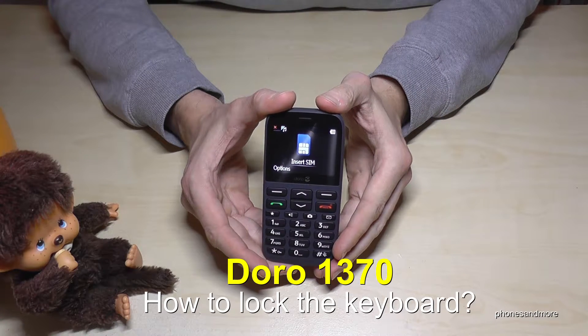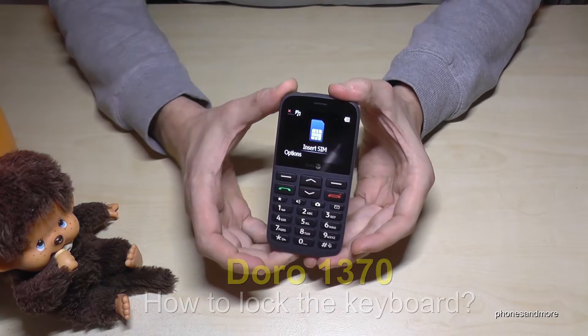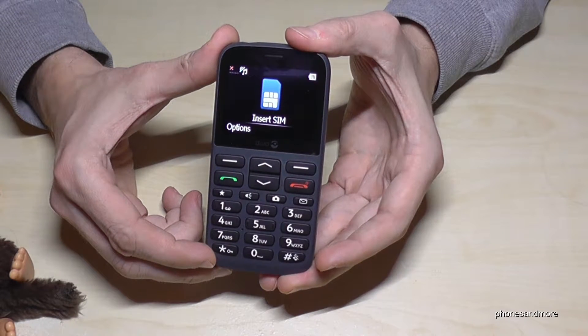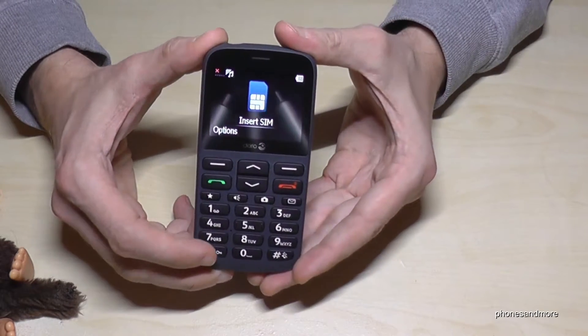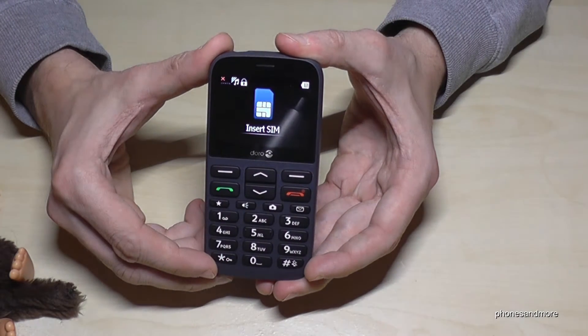Hello everybody. I want to show you in this video how you can lock the keyboard on the Doro 1370. So we need the star button here. Just hold it longer and you have locked the keyboard.